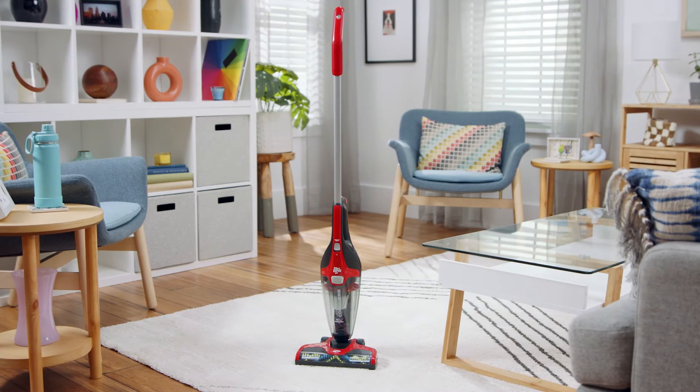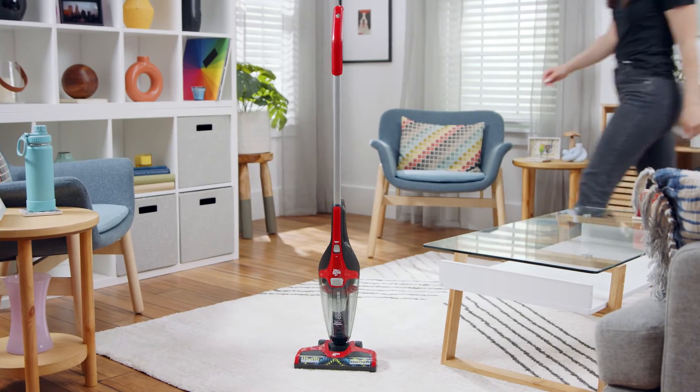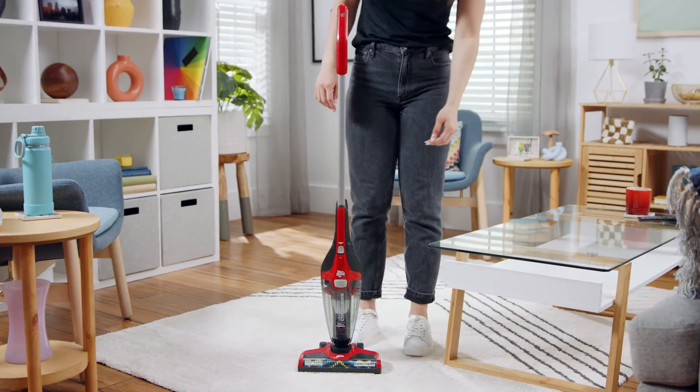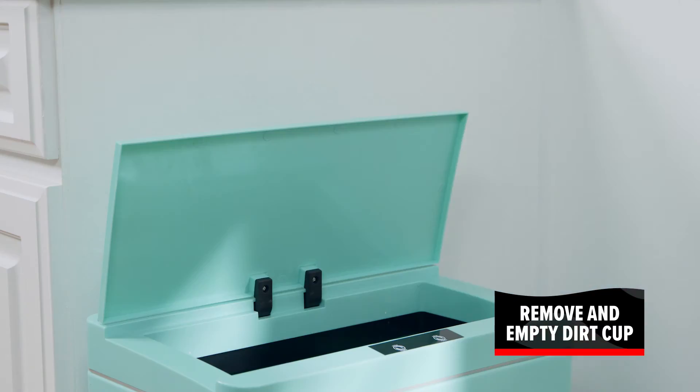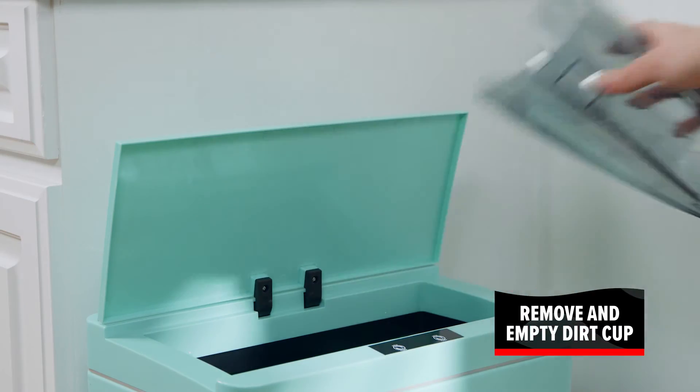If you are experiencing reduced suction, the dirt cup may be full or the filters may need to be cleaned. Press the release button to remove the dirt cup. Take out the filter assembly and empty the dirt cup into a trash can.